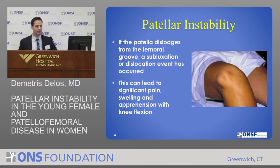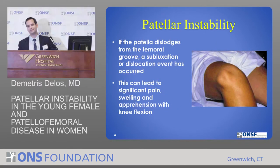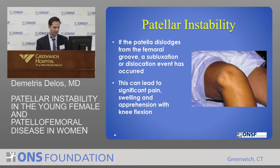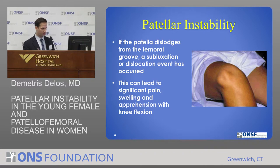What is patellar instability? If you unfortunately develop this, you're not going to be very happy. Patellar instability is when the kneecap dislodges from the femoral groove. A subluxation event is a partial dislocation. What you're seeing here is a complete dislocation — you can see the kneecap is all the way out to the side. That's the most common way that the kneecap will dislocate. Obviously, this can lead to a lot of pain, swelling, and apprehension, especially with knee flexion.